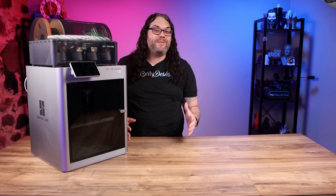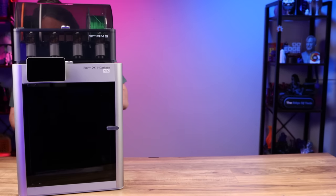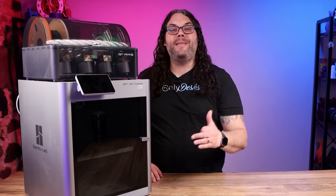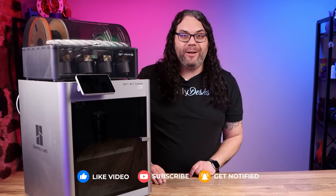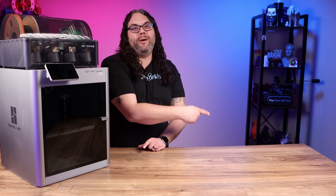Put the glass back on top of the printer and the AMS back on top of that — don't forget to plug the AMS back in. That was the top 10 most important maintenance tips for your Bamboo Lab printers to keep them printing like they came out of the box on day one. If you want some really cool upgrades for your machine, check out the next video.